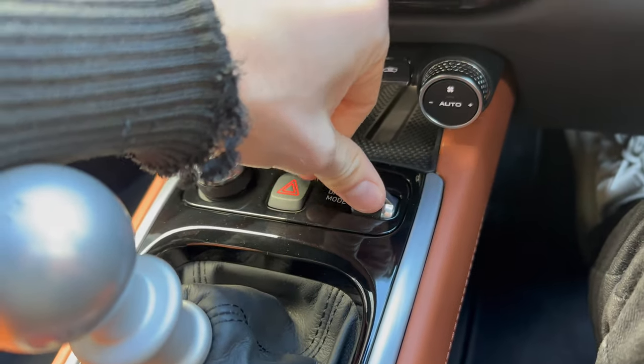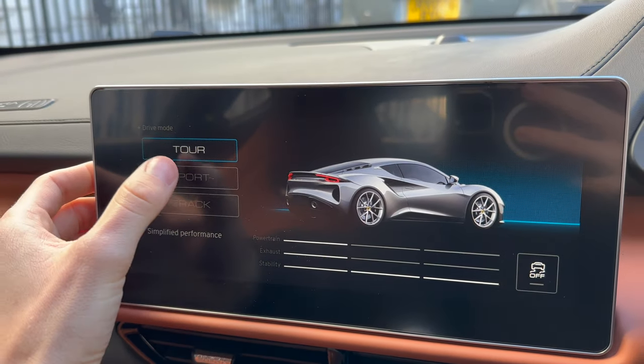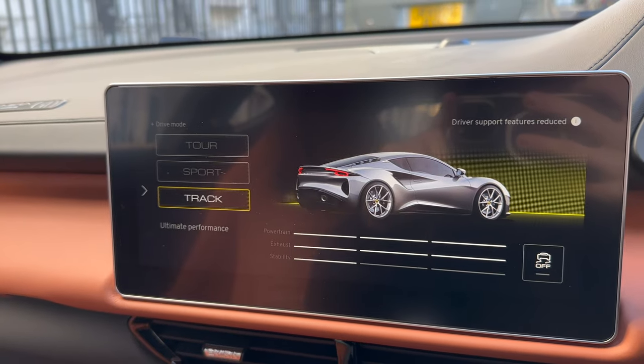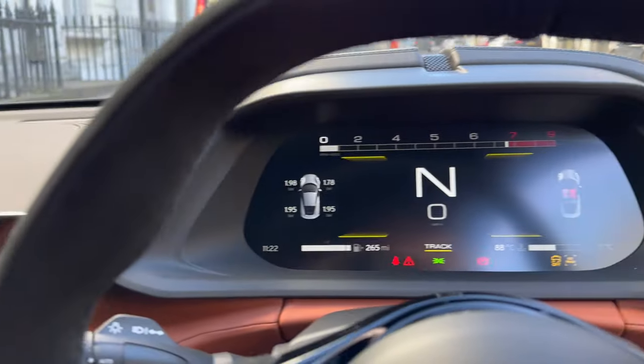If I flip that up, this comes onto the screen and then you can pick Sport or Track, which actually changes the engine — makes it a little bit louder and brings up a different display as well.